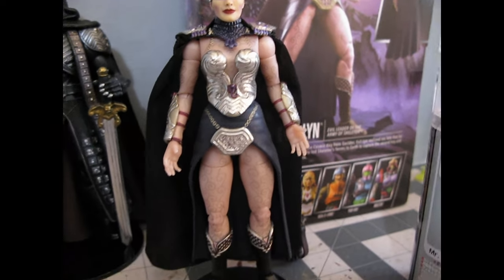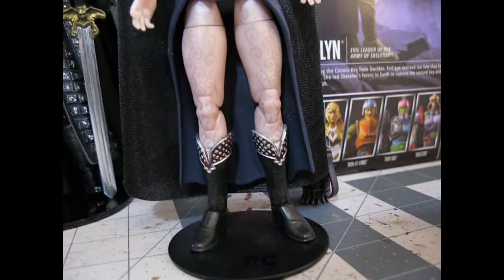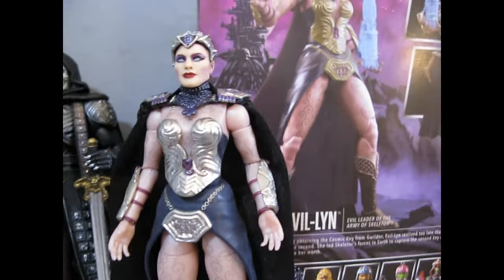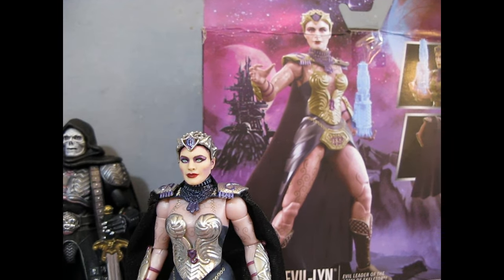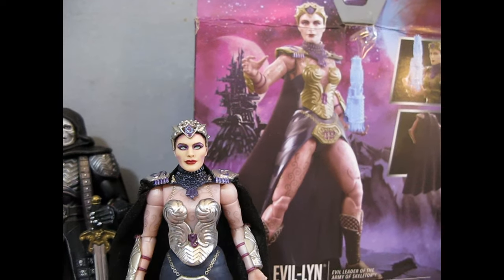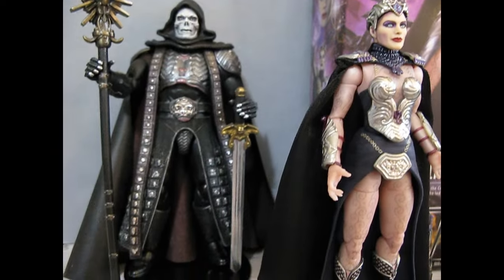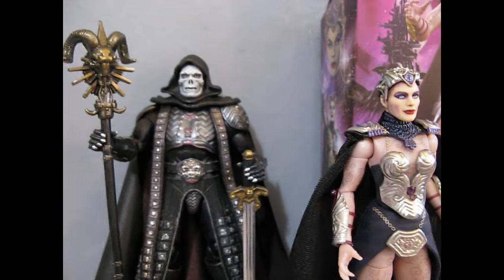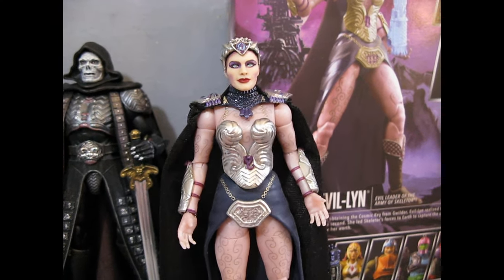It really captures her. The figure comes pretty intact — I added a little bit of detail on her boots, and that's really it. It's not a lot of work. They made a nice movie-accurate character figure, and to their credit it was a little easier to do than the Skeletor was. I actually had to add a cloak for him — you can see my video on him — he took a lot of work and a lot of decisions.